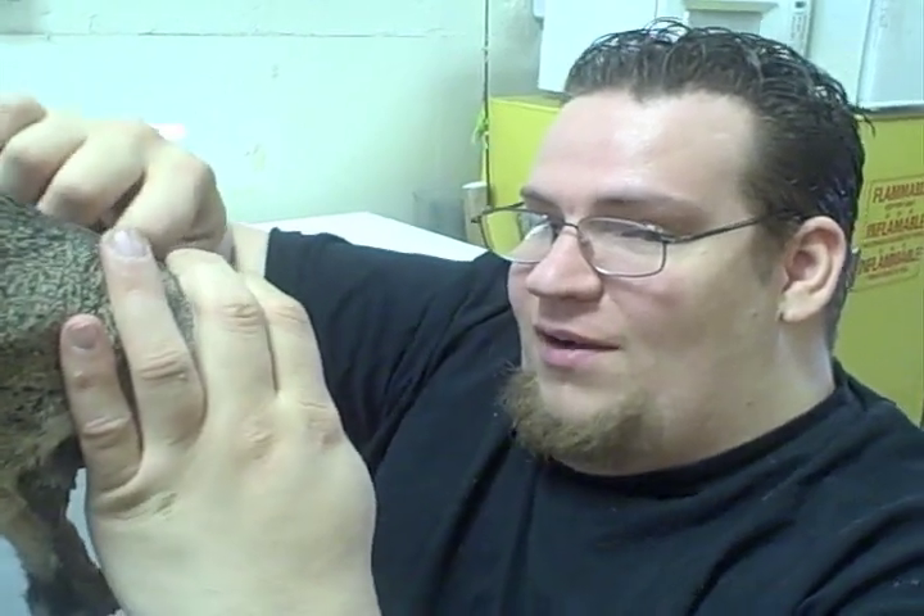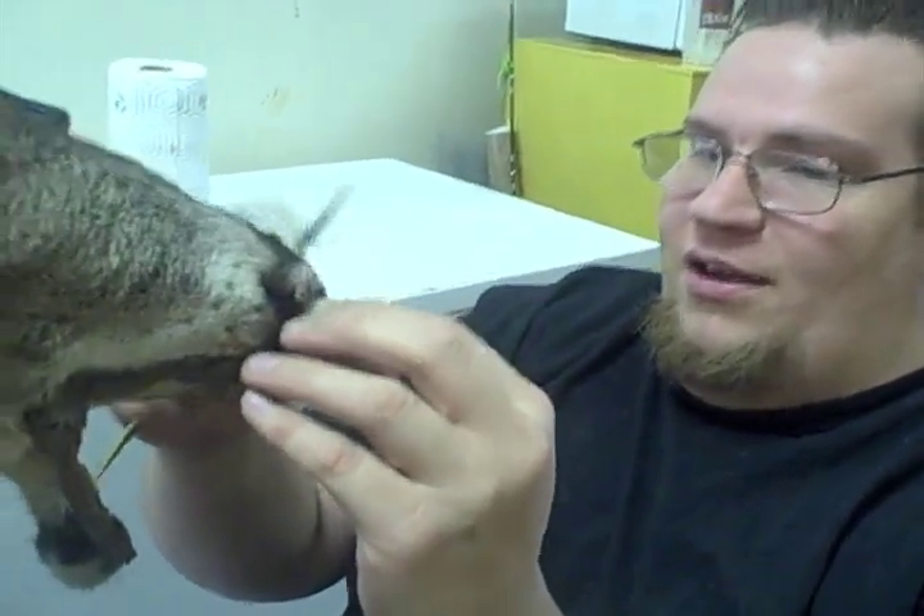What exactly are you doing? I'm tucking the skin. I have extra skin and I tuck it into the nose to keep the nose in place.